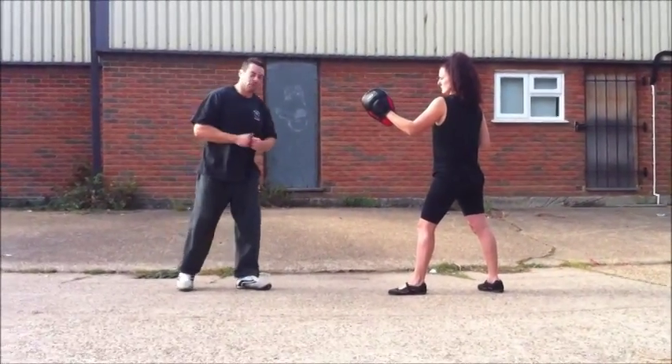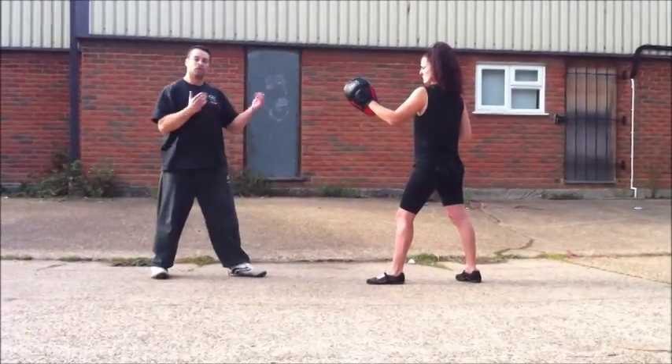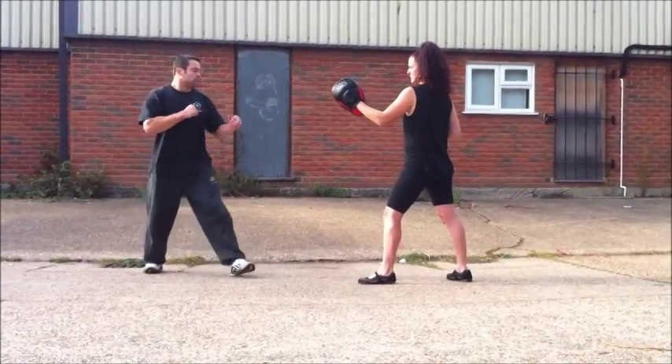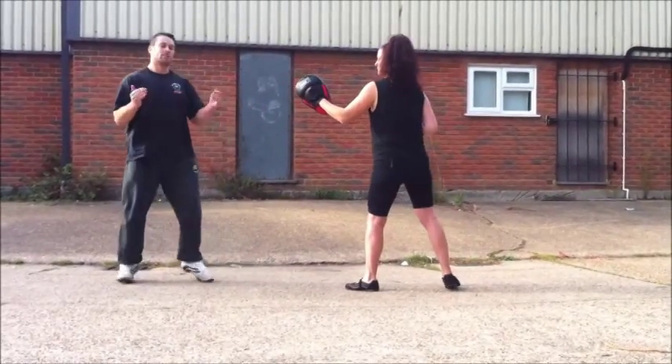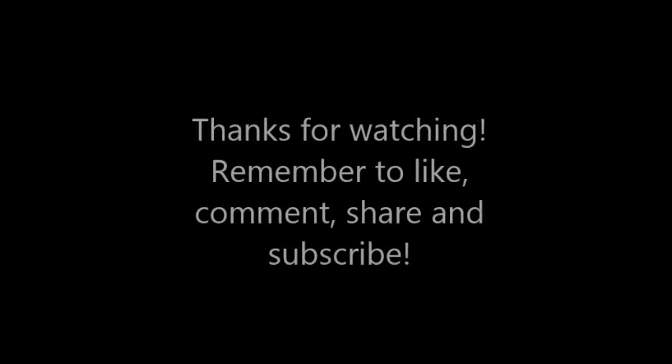Maybe you want to mix it up when you're practicing, when you're sparring in the club. Just move your hands, a few little feints, whatever. Then just try and see if it works. Just move around, don't give too much away, start out of distance, boom — straight up, back out of distance.